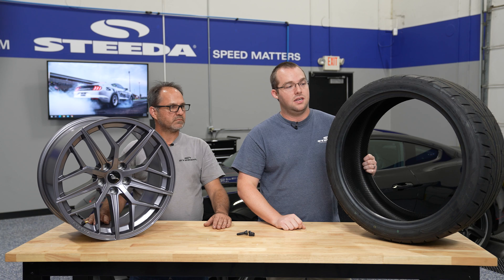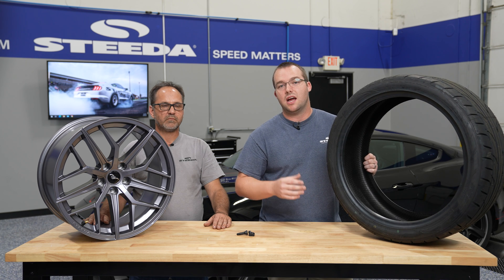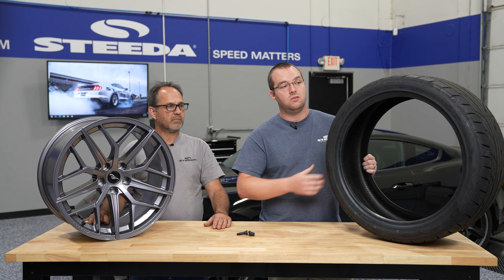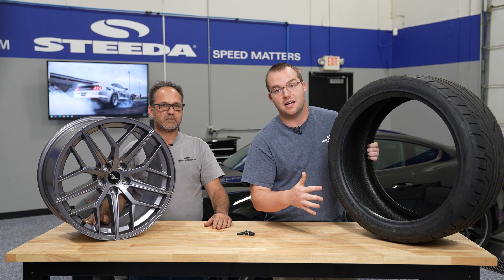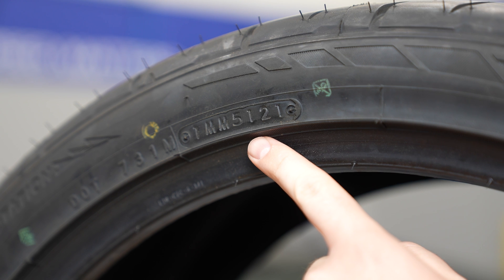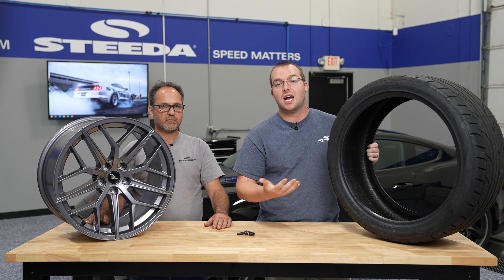In addition to tire size, one thing to check when buying new tires is the manufacturing date. You can find the date code on any tire right next to the DOT code on the sidewall — every tire in the United States has this. You'll see a series of four numbers; in this case it's 5121, which means the 51st week of 2021 is when this G2 was manufactured.